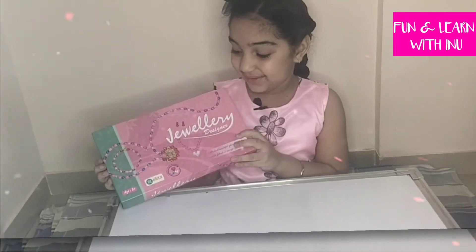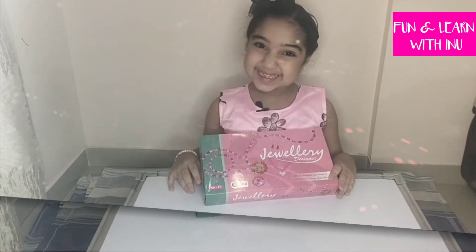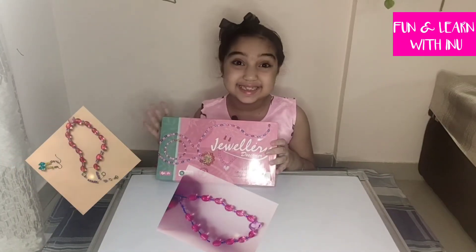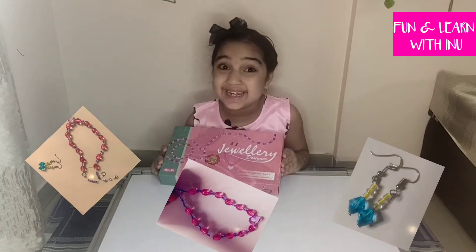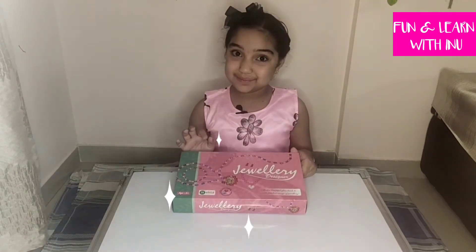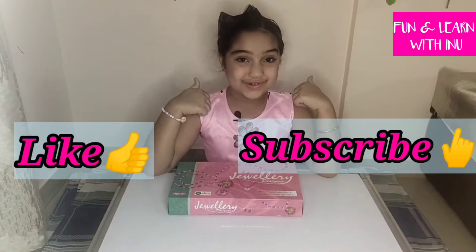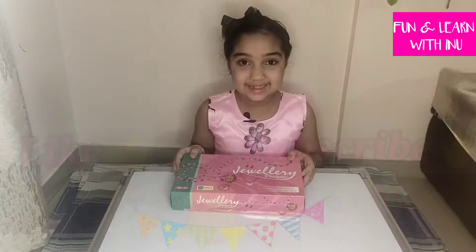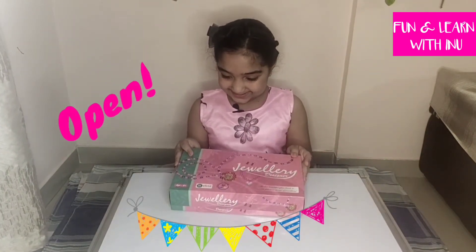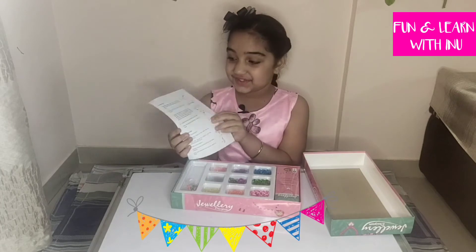As you can see I've got this beautiful jewelry designer set and today we are gonna unbox it. We are going to make some bracelets, necklaces, earrings and much more which will be very fun. But before we open this box and make wonderful jewelry, quickly like my video, subscribe to my channel, and ring the bell. Now let's open this box. Yes, here we have it — and here are the instructions.